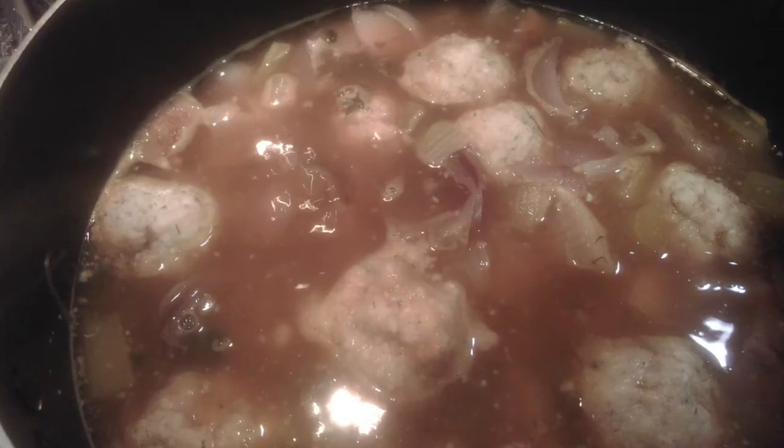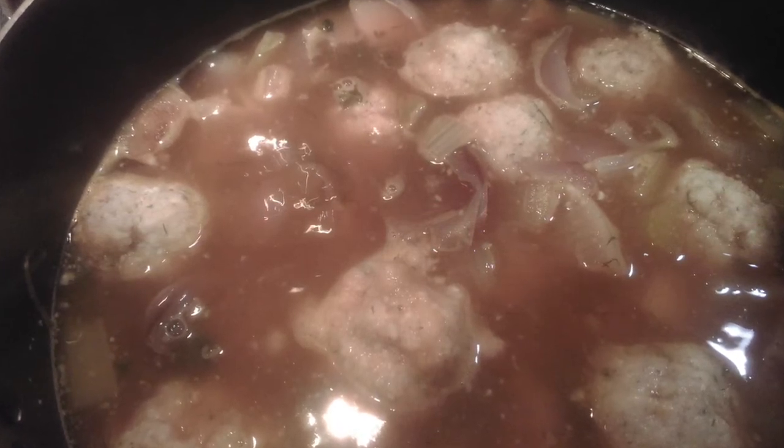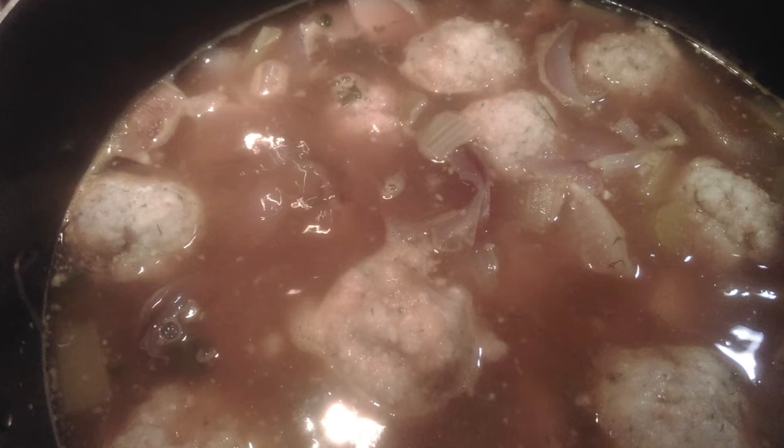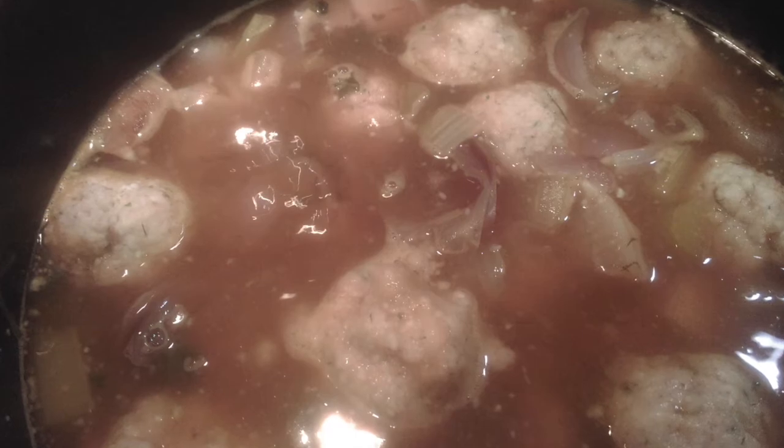I took the matzo ball dough out of the fridge, rolled them into matzo ball shapes, put them in the soup, and let them simmer for 25 minutes.